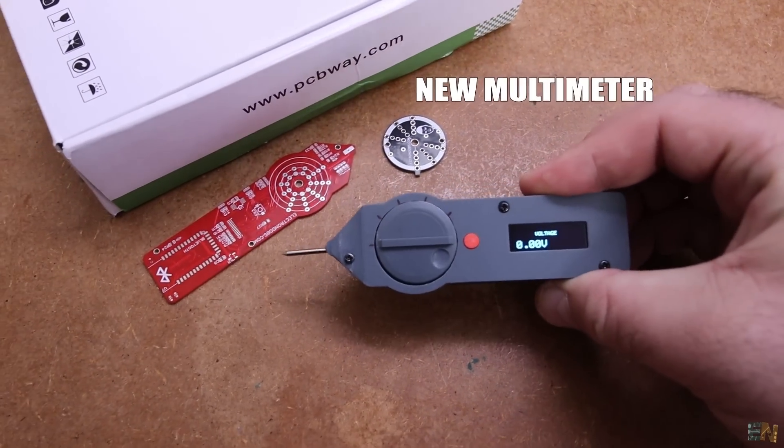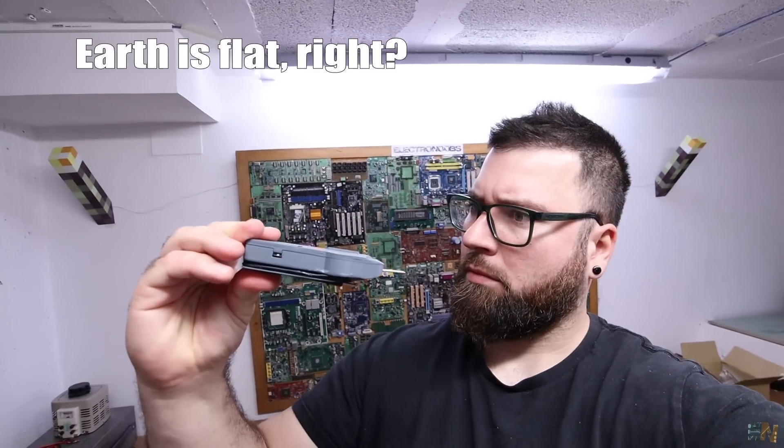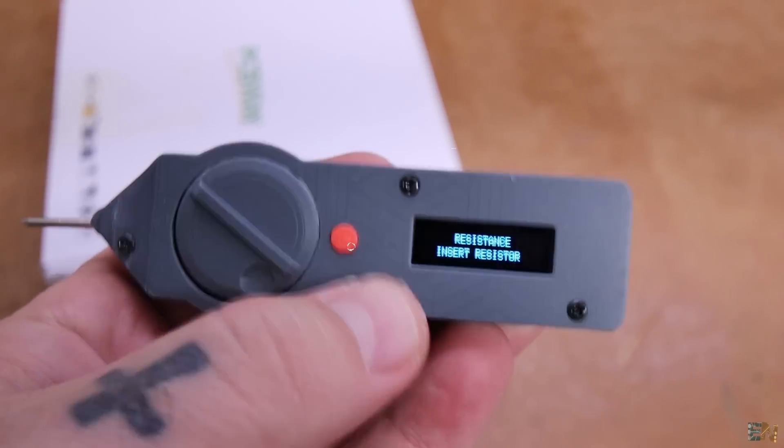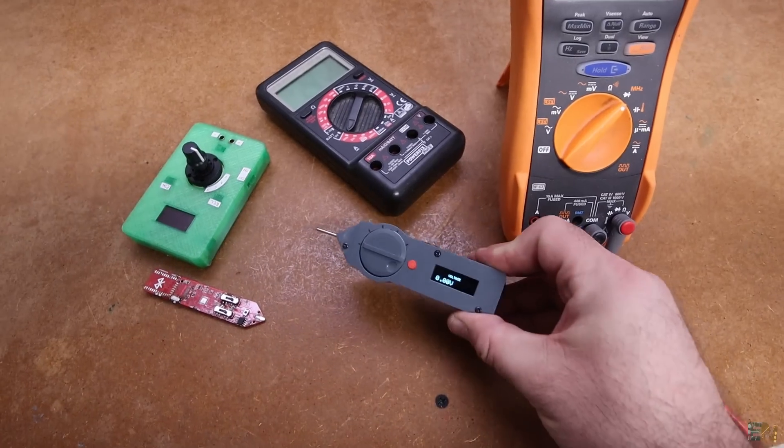This device can measure anything — even the flatness of the earth. Nah guys, just kidding, but I think this will finally be the best multimeter for makers and small electronics projects.